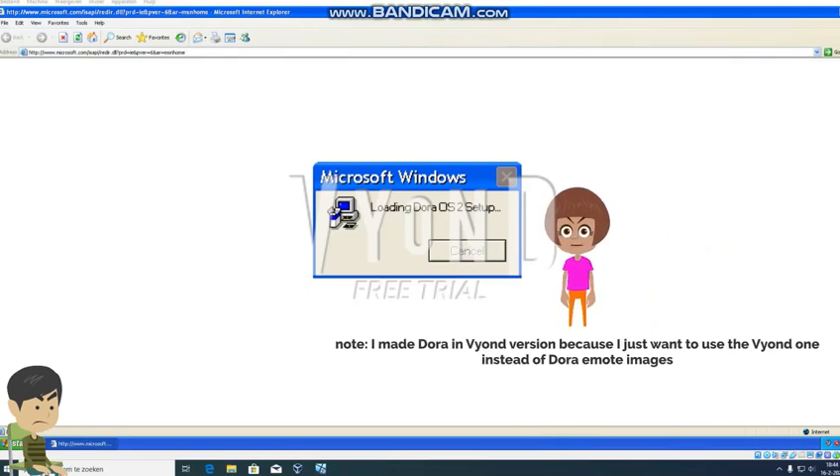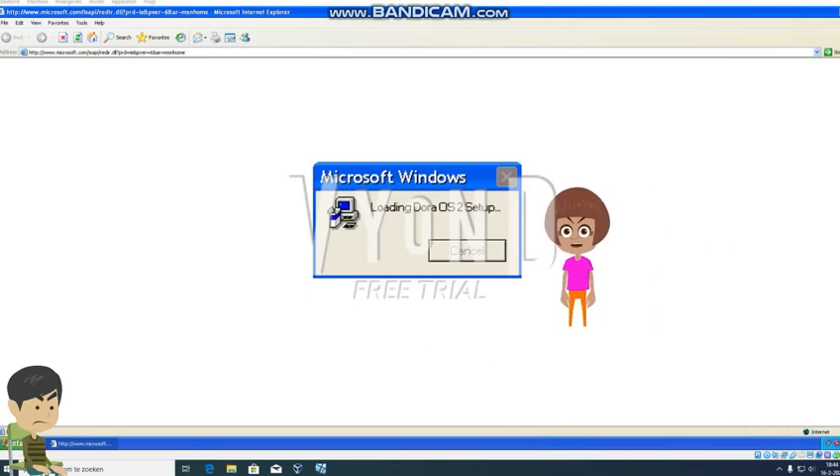Hey there, I'm back. How dare you get rid of my previous OS last 2 years! I will load the setup of Dora OS 2 on your Windows XP ISO, but I'm not installing Dora OS 2 on your Windows 10 computer. So I disabled the cancel button.